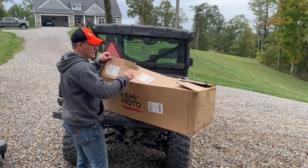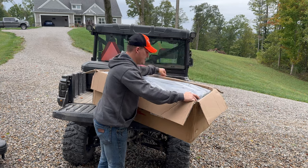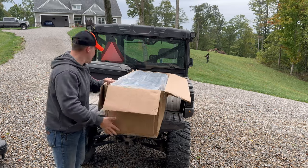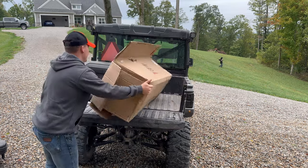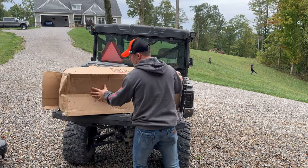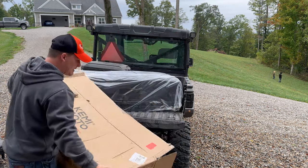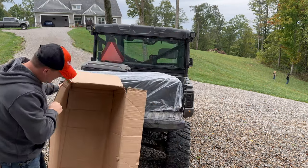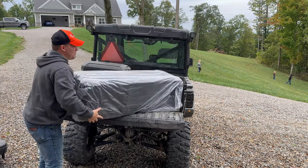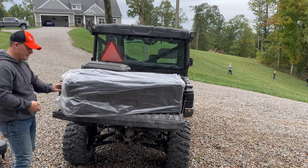All right, so here we go. We already got this all cut up, but it comes in a big old box with some plastic. I have not seen this yet, so we're going to roll it on the side and try to slip it out — that way we can keep this box intact. This box could actually be useful for something else. Looks like we're going to have to cut it — they got some tape on here.